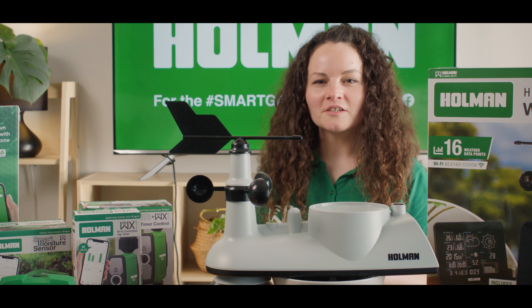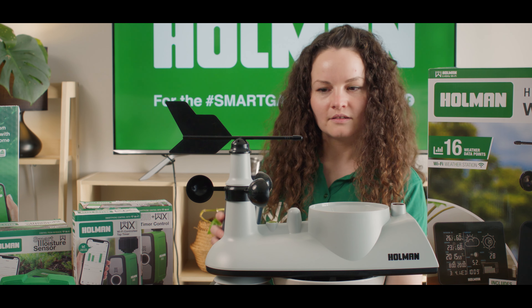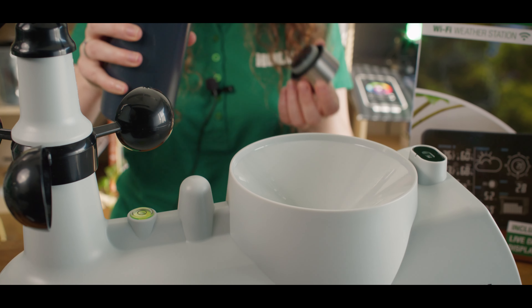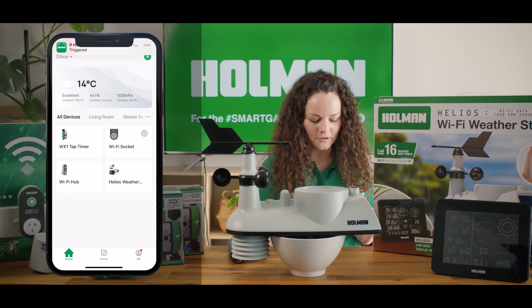Let's see if the automation works. First I'm going to be adding some water to my Helios weather station. Next, when the app updates it should trigger my automation to start.